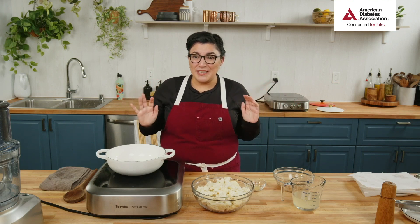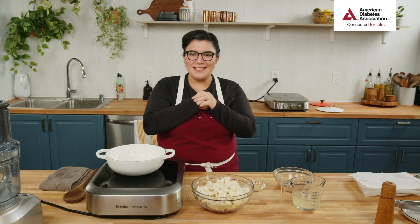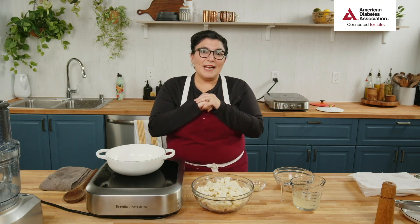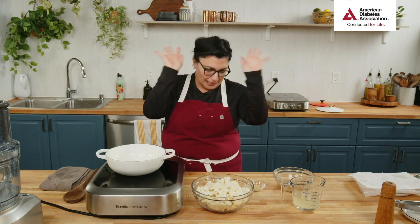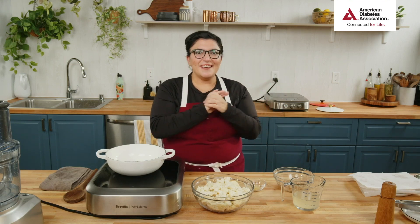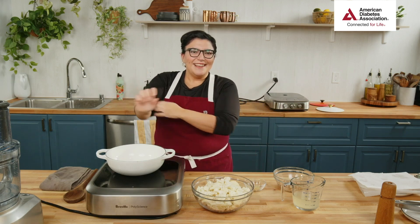Are we thinking about Thanksgiving yet? Is it too early to say that word? Just throw it in the chat. I'm starting to think about it — thinking about making pie crust this weekend, maybe throw it in the freezer. I know some of you are like, it's way too early, don't bring that energy in here!